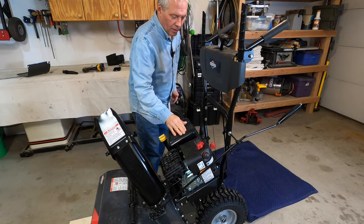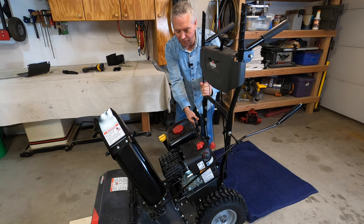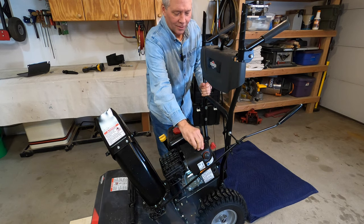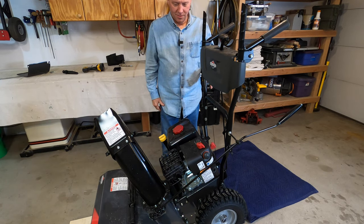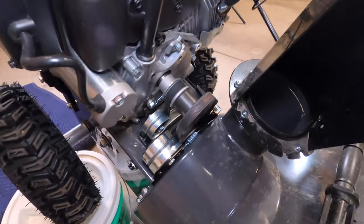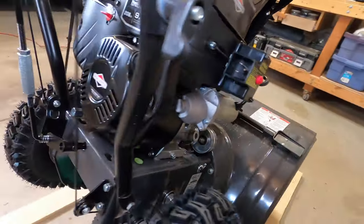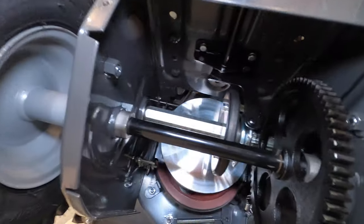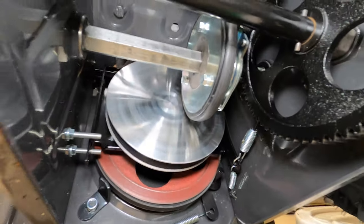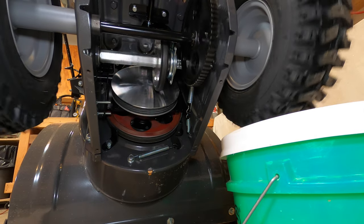Okay, let's start this thing up. I wonder if it'll start when it's crooked — well, we'll find out, won't we? So it looks like that inner one is always spinning; looks like the belt is always tight on that one. The silver disc is always spinning. Okay, let's lift it up and we're going to put it in gear, make that rubber thing attach to the wheel.